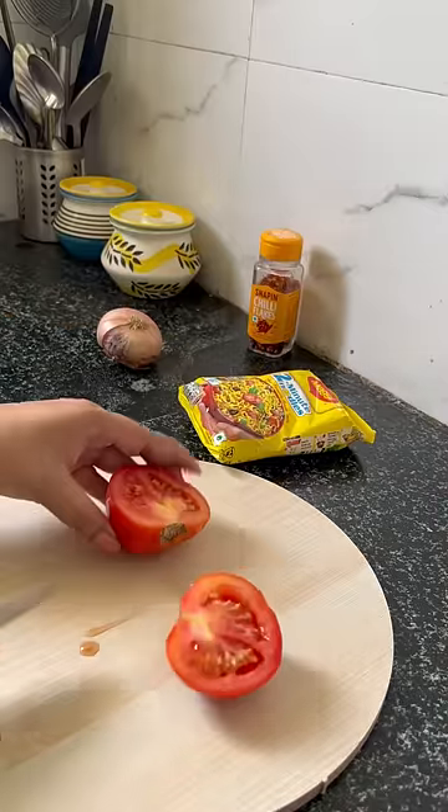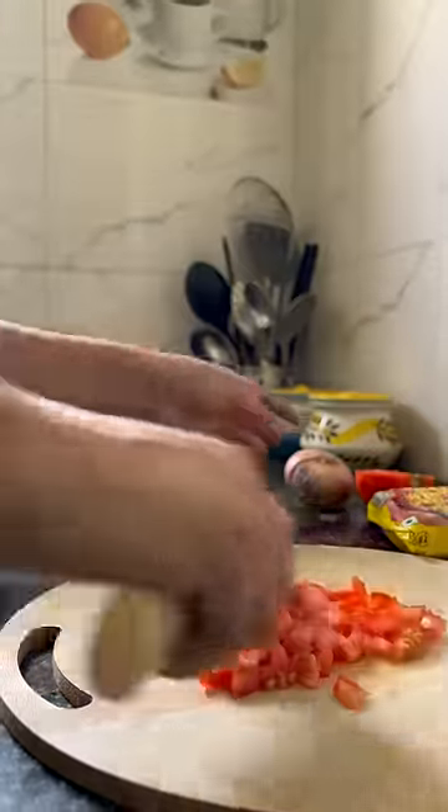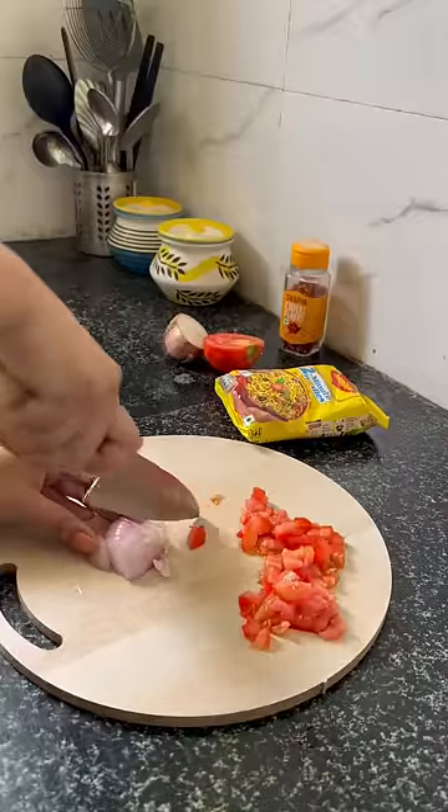Today we are making a desi ramen bowl. I thought I made a veggie, but I will make it in ramen style.